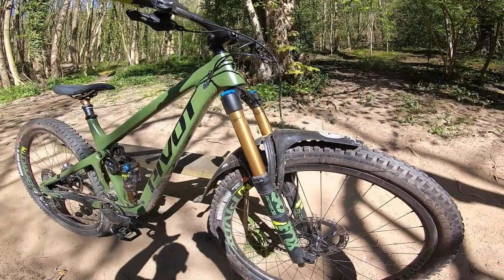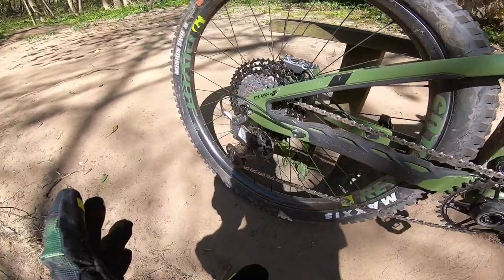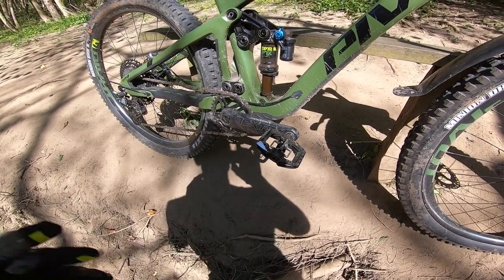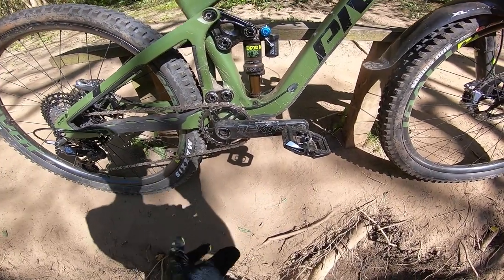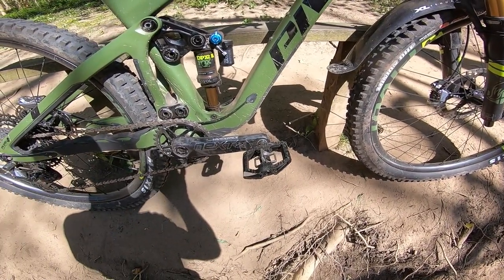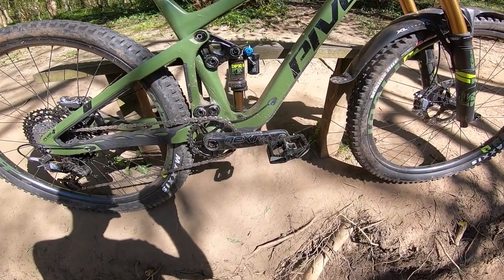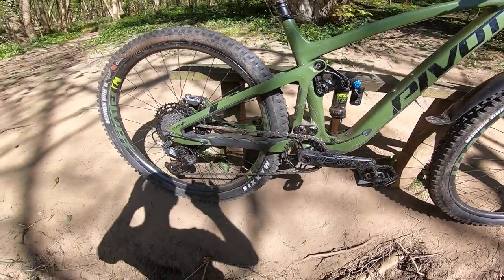This is the Team XDR version, so as you'd expect XDR brakes and XDR drivetrain. Because this is the team version — there is an XTR/XT version — this gets a Race Face Next R crank, a sub-500 gram crank but still with the tougher axle and pedal inserts from the 6C freeride crank. A really nice combination of a light piece that still drives really hard, and I've even upgraded it with Wolf Tooth components. In terms of drivetrain, really really top level.